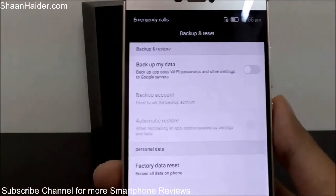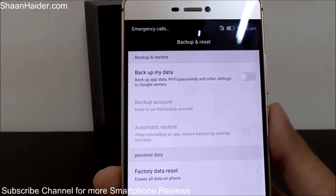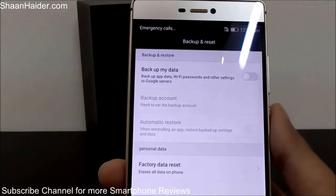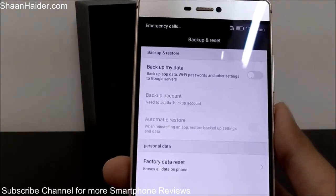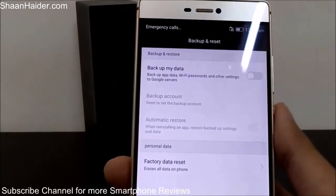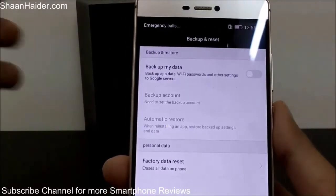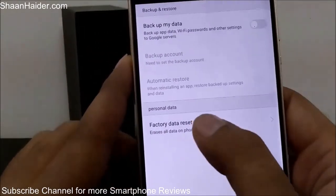If you go back, you can also get the option to 'Back Up My Data.' Before performing the hard reset, you can back up all your app data, Wi-Fi passwords, and settings to the Google server. Next time when you enter your Google Gmail credentials to the Play Store, all the settings and data you stored will be backed up and restored to your phone.